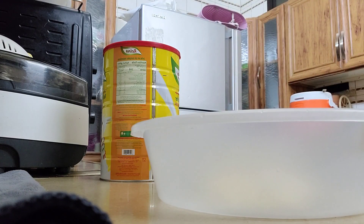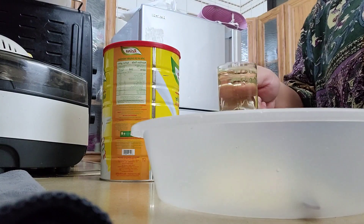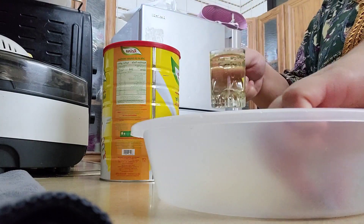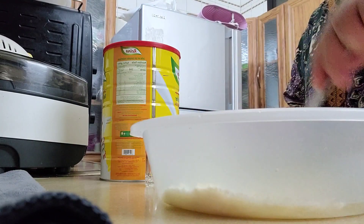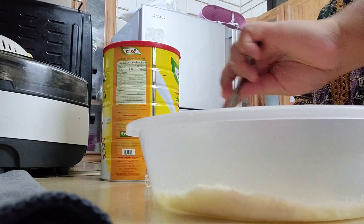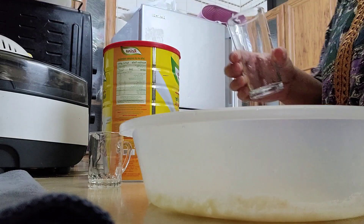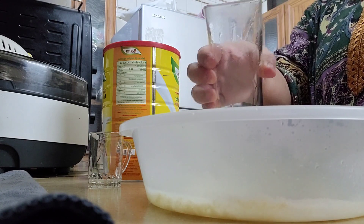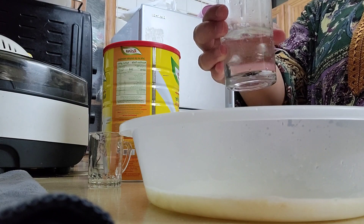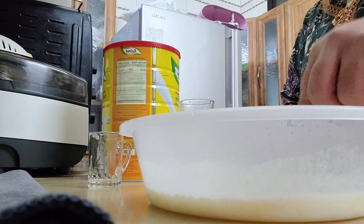And then, we add 1 tea glass of oil. After that, we mix it to incorporate all our ingredients. Now, we have to add a glass and a half of hot water. Hot water is what we used, guys.